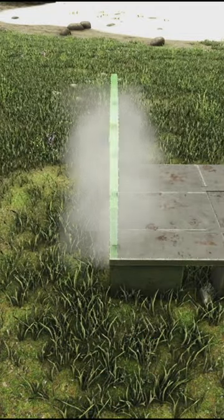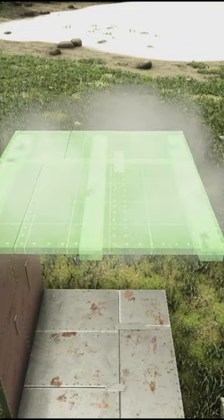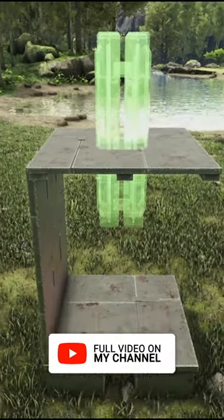Start by placing two walls on the side of the foundation. Place the ceiling above the foundation, then select a pillar and snap it at its lowest snap point.